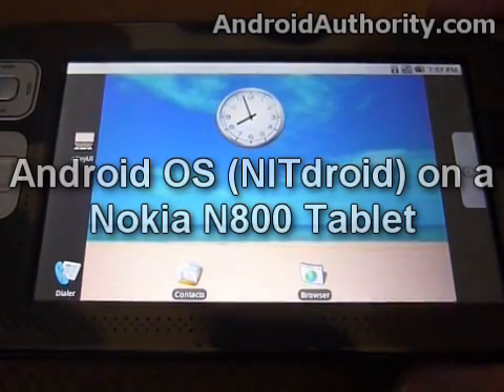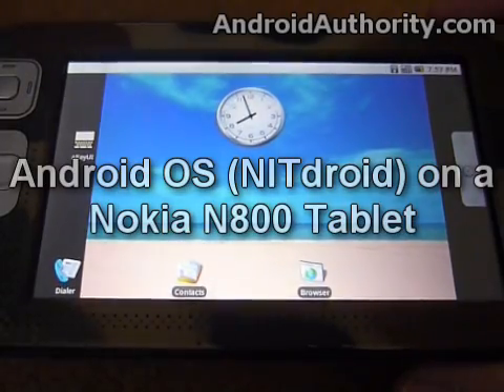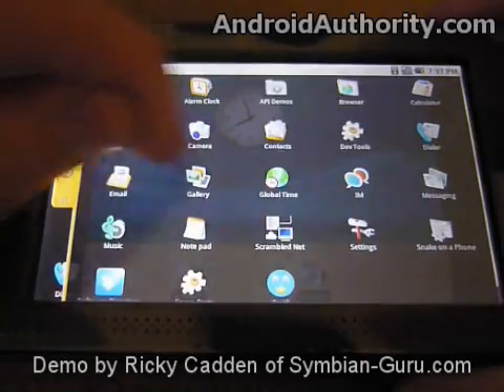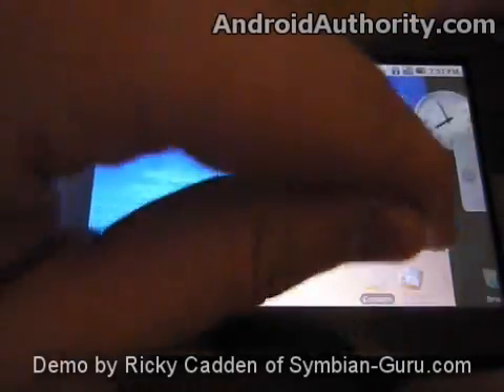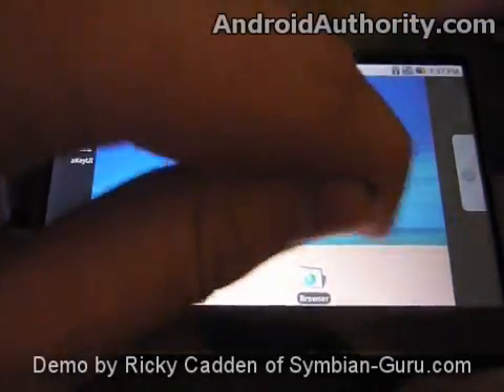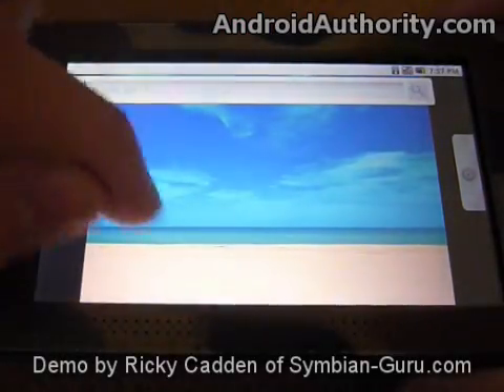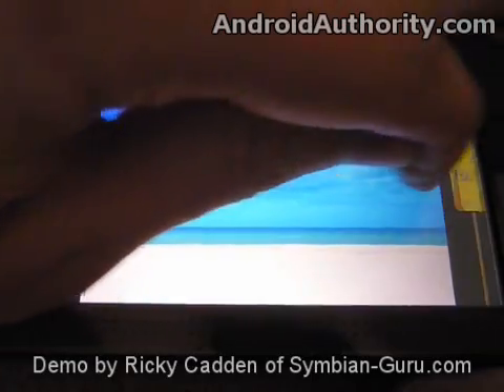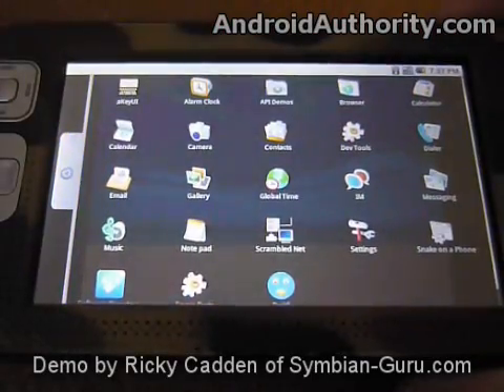This is a video demonstration of NitDroid running on the Nokia N800 internet tablet — a port of Google's Android operating system. As you can see, the touch screen works. I can scroll between the home screens here, just like you normally would on the G1, and we can also pull open the menu and check out all the applications.